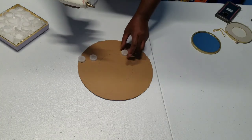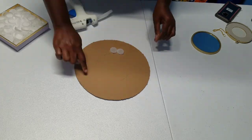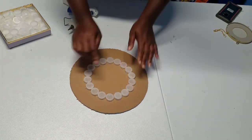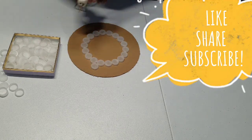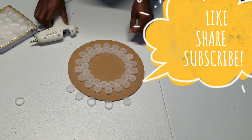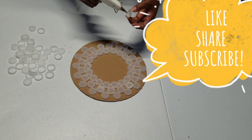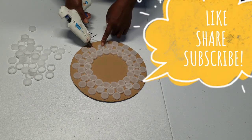You can make your own design. We'll be using a glue gun to secure those bottle caps onto the cardboard. Now that we have our third layer almost done, look at the beautiful design already. This is where the magic happens.